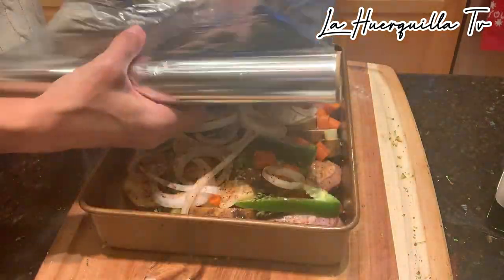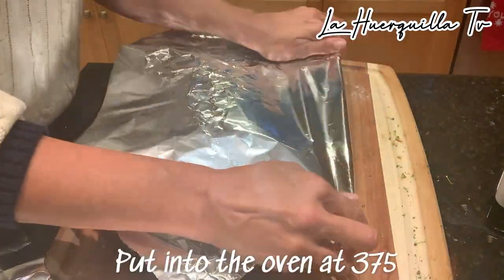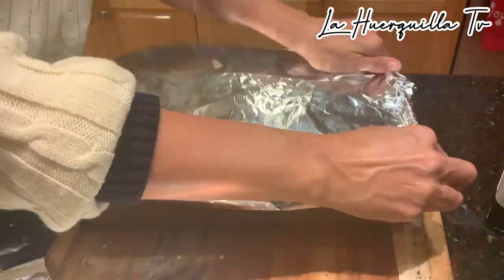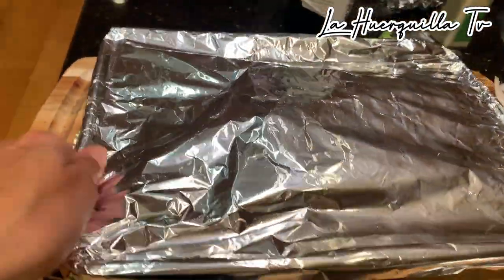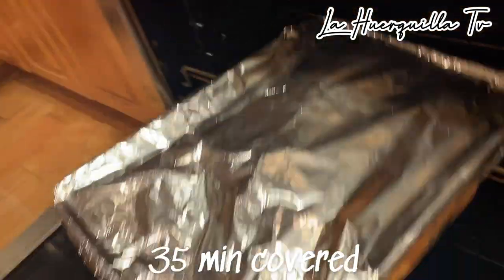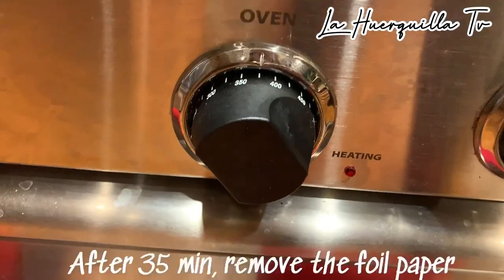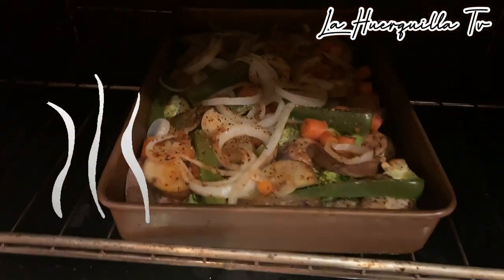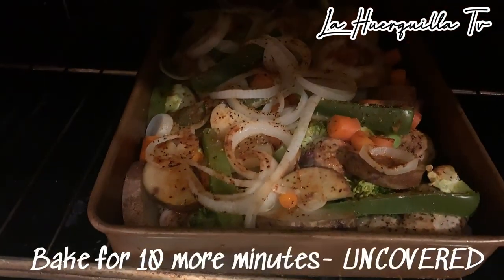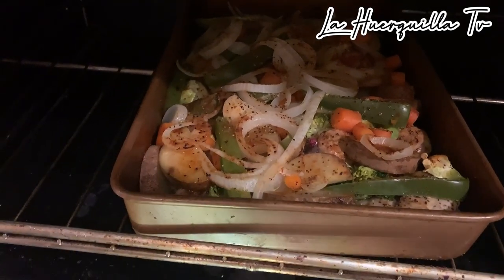Now we're going to cover it with foil paper and stick it in the oven at 375 degrees. We're going to put it in for 35 minutes. It's been in there for 35 minutes — I'm going to gently remove the foil paper. A little steam coming out, because we want to make sure the top gets a little crunchy. That's going to go for 10 more minutes. After those 10 minutes, we'll be ready to serve.